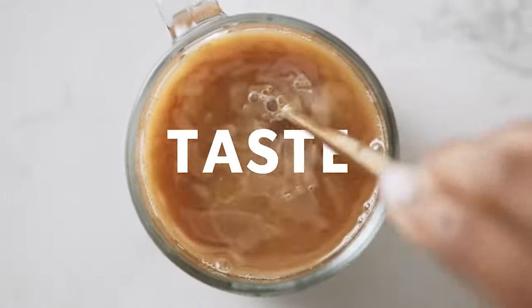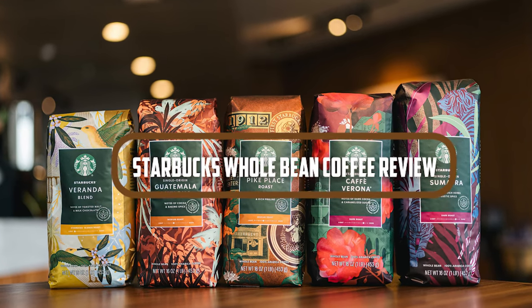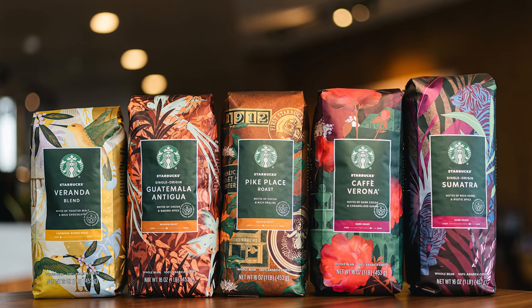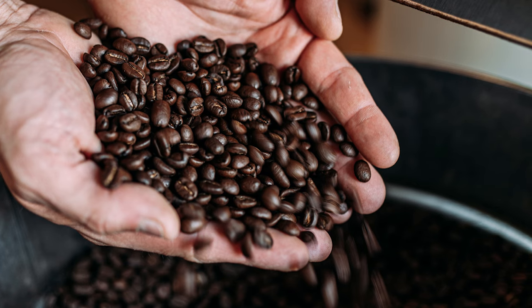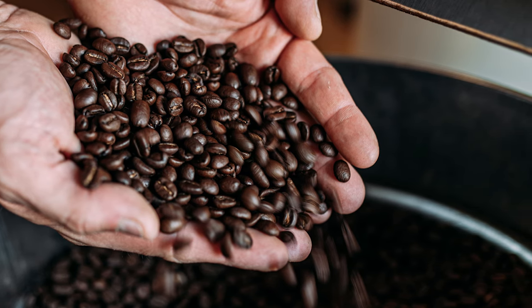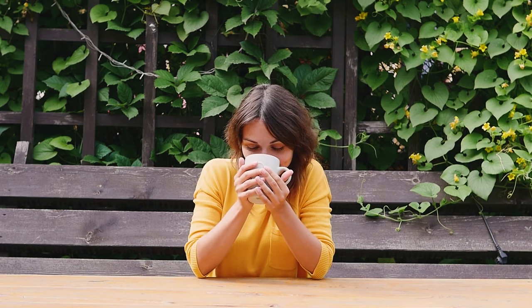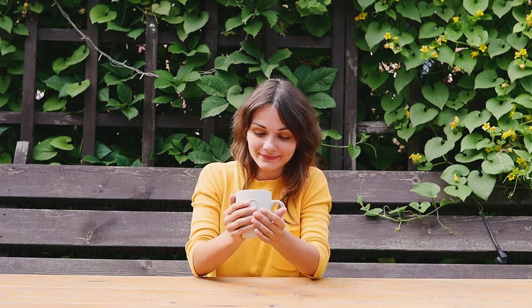Welcome, coffee lovers! Today we're going to be talking about Starbucks whole bean coffee. Starbucks is one of the biggest names in the coffee industry, and for good reason — they offer a wide range of products including whole bean coffee, which is perfect for those who like to grind their coffee beans fresh at home. In this review, we'll be taking a look at some of the most popular Starbucks whole bean coffee blends and discussing their taste, aroma, and overall quality.